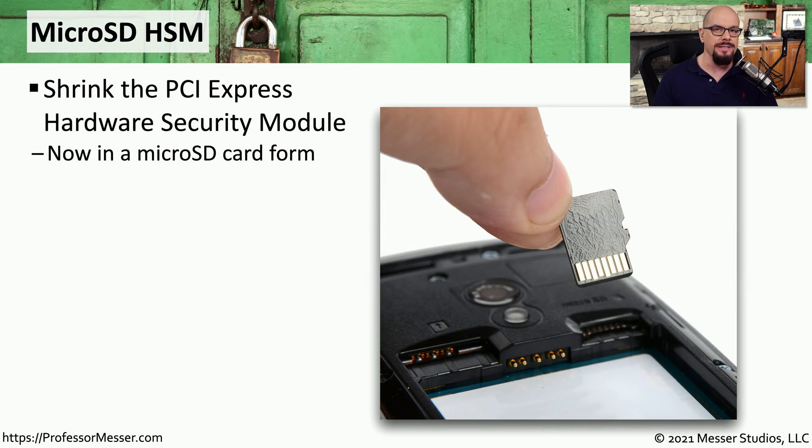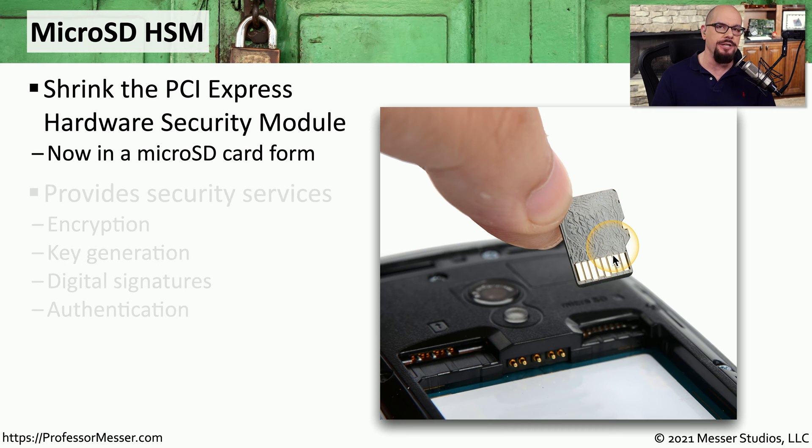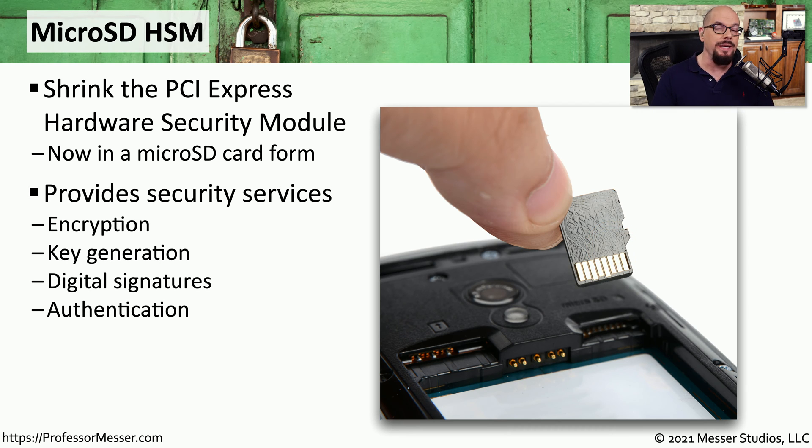A hardware security module is a physical device that provides cryptographic features for your computer. This can also be applied to mobile devices through a much smaller form factor of the HSM called a microSD HSM. This means that we can associate a piece of hardware with the cryptographic functions for encryption, key generation, digital signatures, or authentication. This additional hardware is truly tying these cryptographic features to these physical tablets or smartphones.